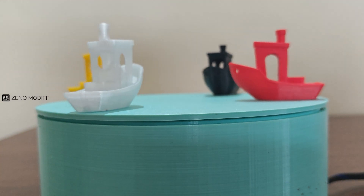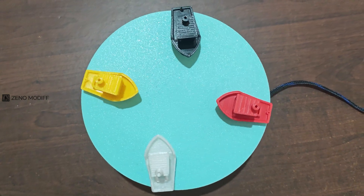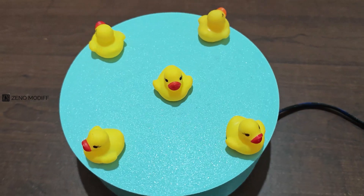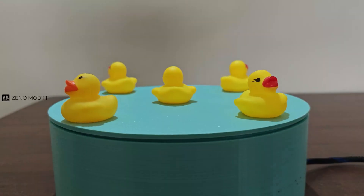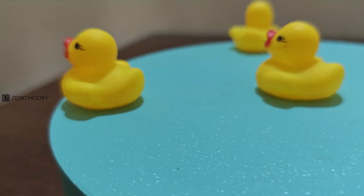We can now close the top cover to the base and complete the project. There you have it — a fully functional photography turntable powered by Arduino and brought to life with 3D printing. Perfect for capturing stunning 360-degree shots with ease. If you enjoyed this project, don't forget to like, share, and subscribe.